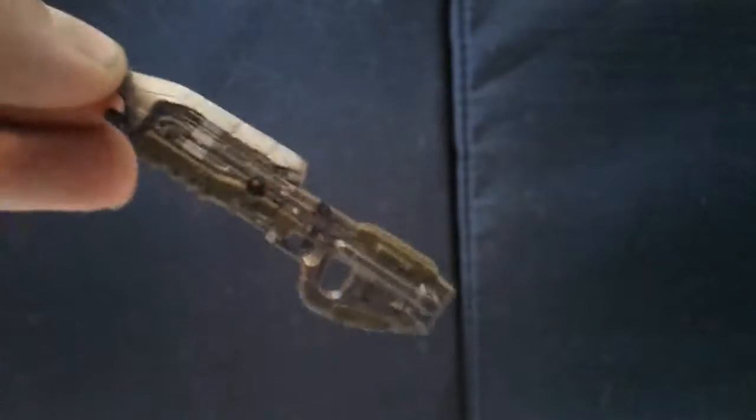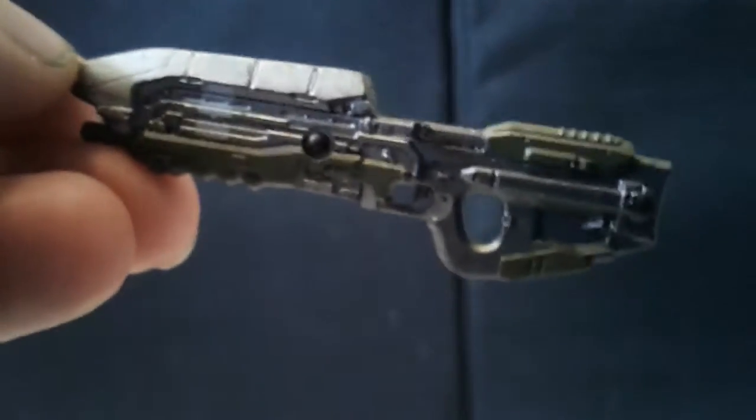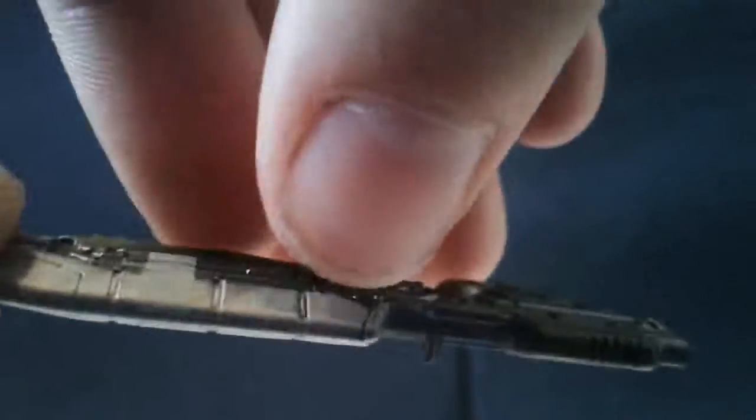Let's start off with accessories — he comes with the Halo 5 assault rifle. Nice paint work on it, you can see all the details. It does come with a weapons peg which you can attach and stick on his back just like that.